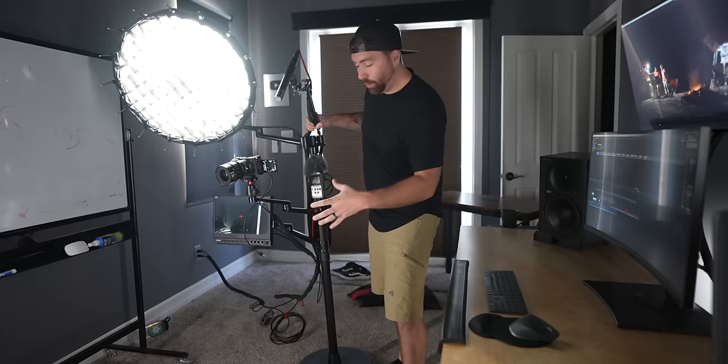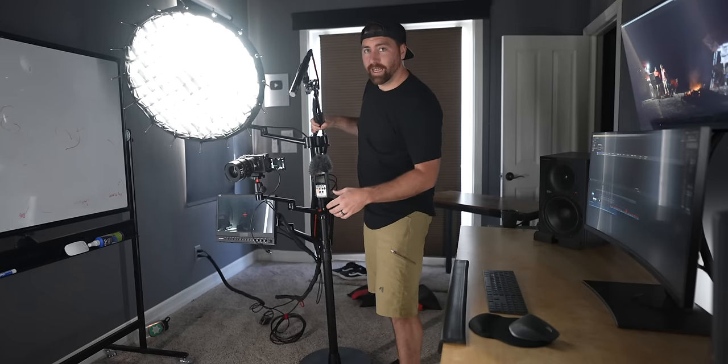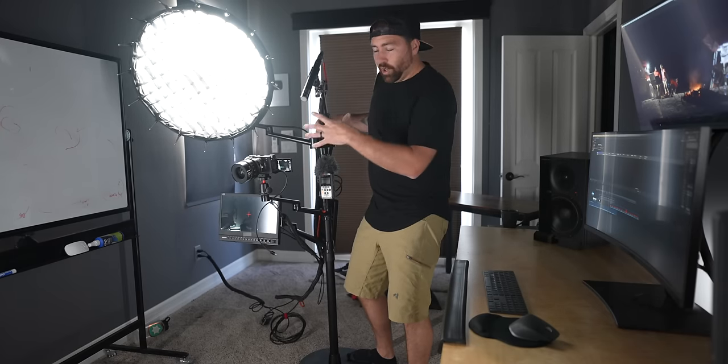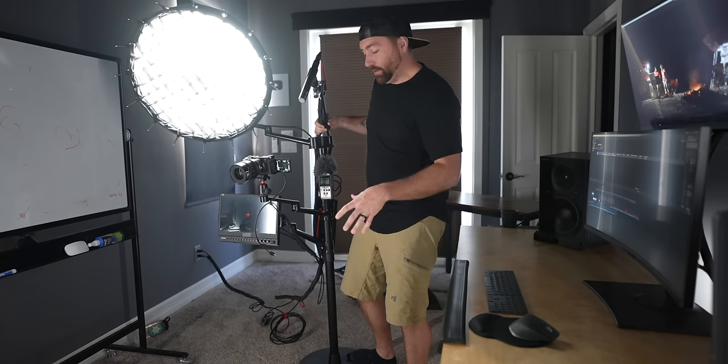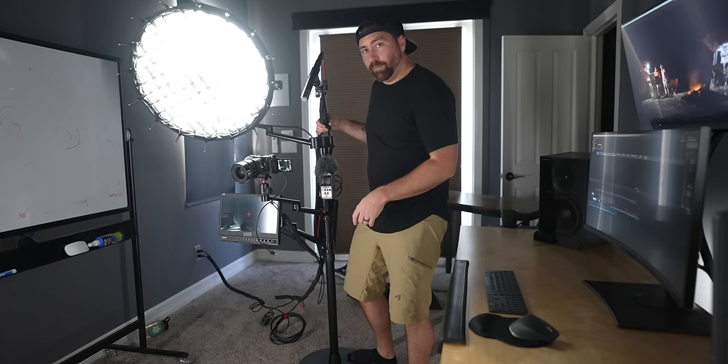Right off the bat, you can see I'm pulling this out and it's trying to tip. When you start putting heavy equipment on this thing, it actually puts it off balance. So I have to use two 35-pound sandbags. Sandbags are your best friend.